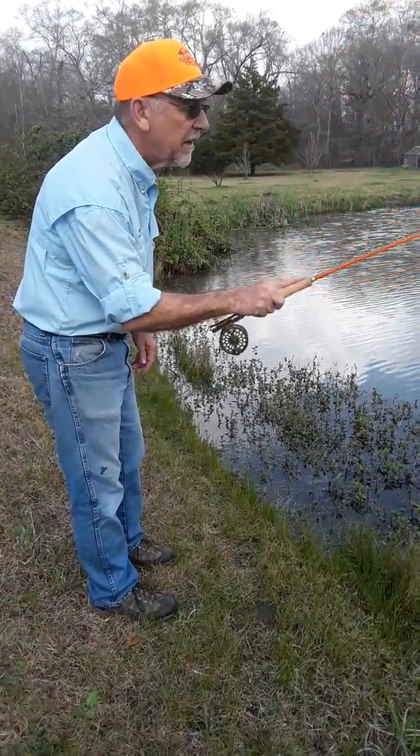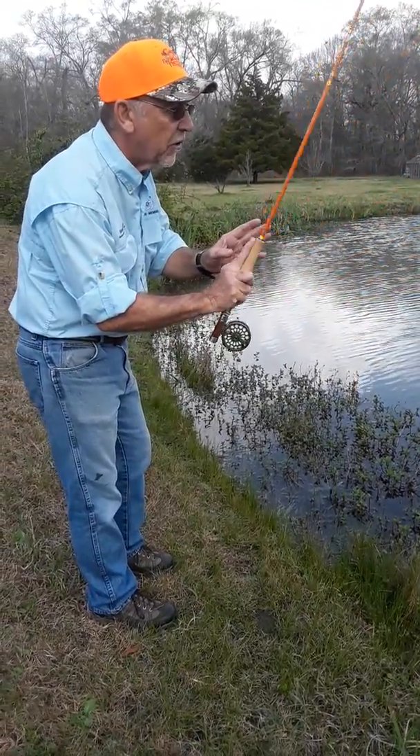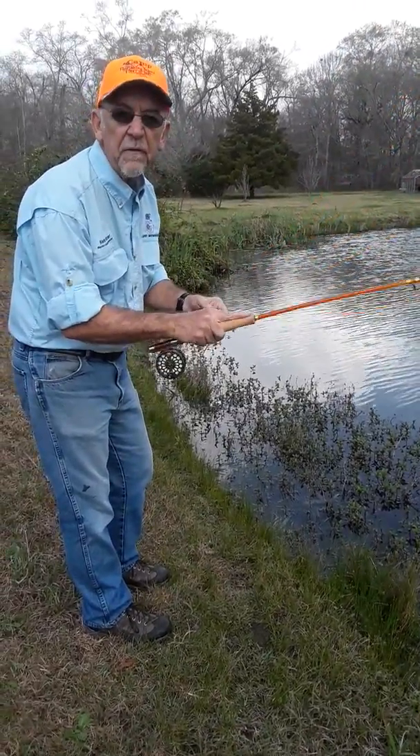Your casts are made at about this angle and this position, so you don't have to have a real strong grip. You're casting anywhere from up to 30-35 feet this way.